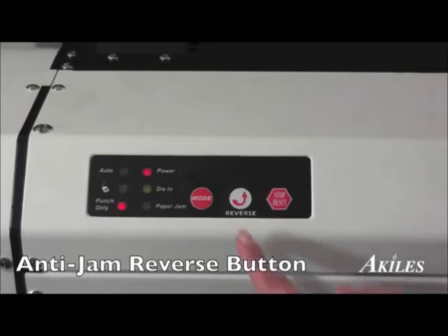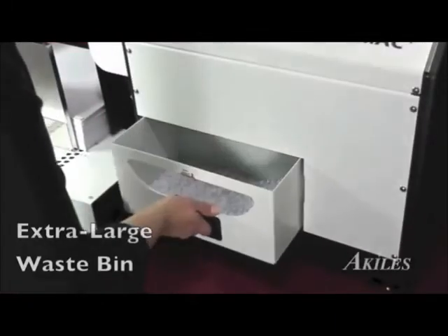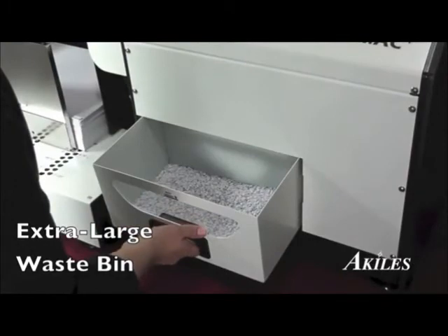In the event of a paper jam, the Versamac Plus features an auto-reverse button and is also equipped with a manual reverse driver to reduce unnecessary downtime. The extra-large waste bin holds all the punched chips.